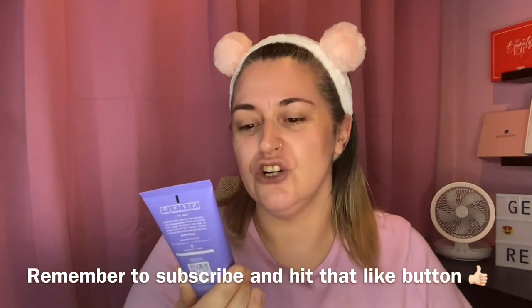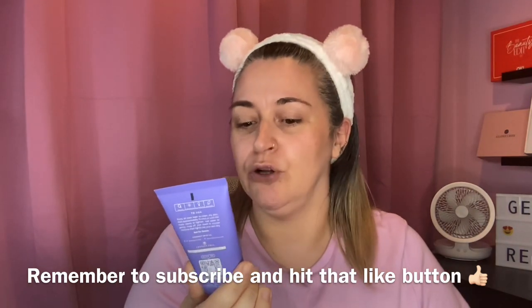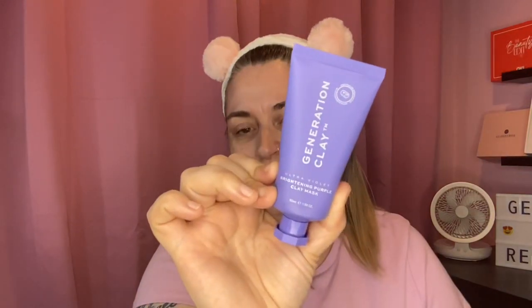This is by Generation Clay and it's an ultraviolet brightening purple clay mask. This one is 50 mils that you're getting here. I will link this mask down below if you are interested and we'll see if it's any good.